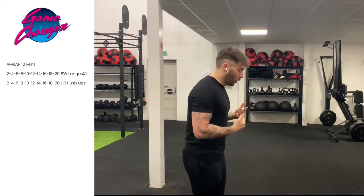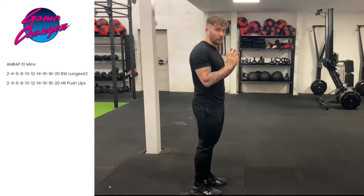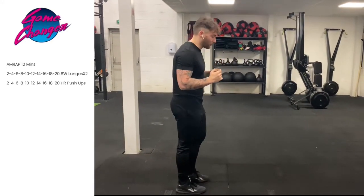The workout today is split into two parts. The first part is a 10 minute AMRAP. AMRAP simply means as many rounds or reps as possible in 10 minutes. So it's up to you how you approach this workout — you can either go hard for the 10 minutes or just move steady. Now it's really simple, you've got two exercises. You've got a bodyweight lunge. Now if you do have a dumbbell, barbell, or kettlebell, you can hold one if you want to.